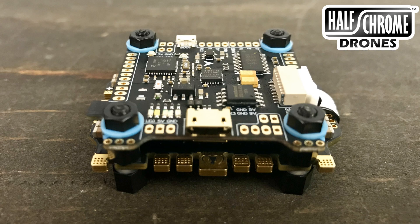All right, I got something neat here. This is the Mamba F7 stack. This super stack is super cool. You've got an F7 flight controller and a 50 amp ESC. Let's take a closer look.